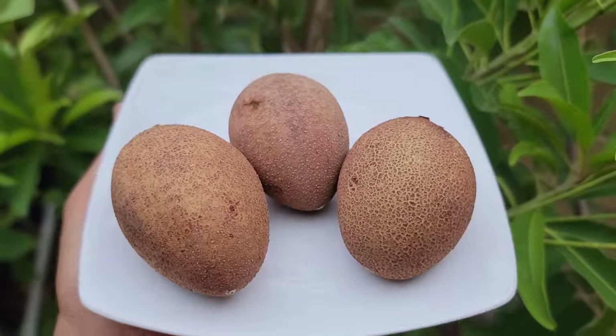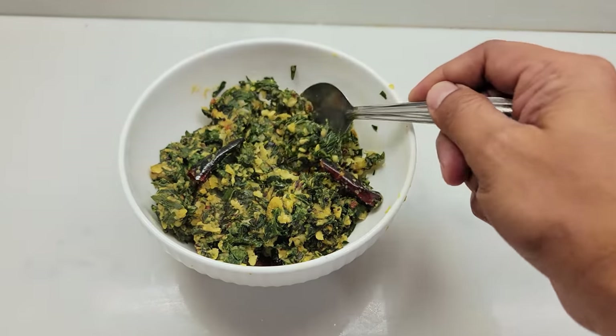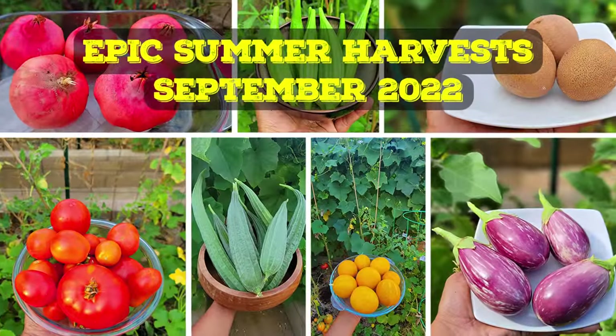Epic harvest we made this month, a tour of the California garden, a delicious recipe, some things to do in your garden — all this and a lot more coming up.